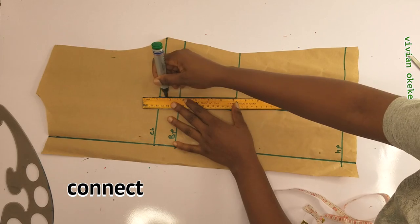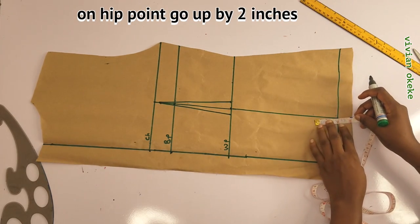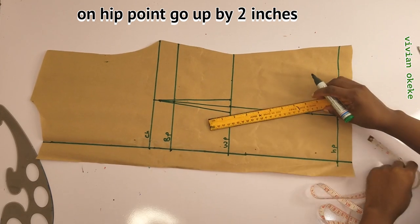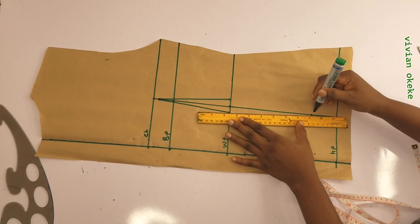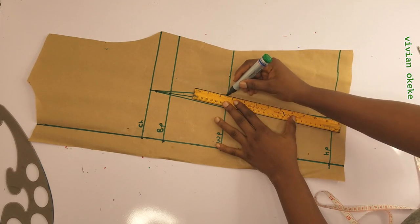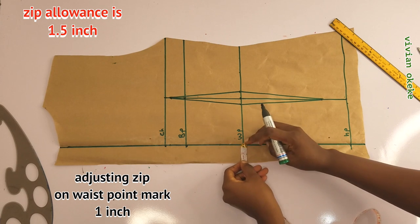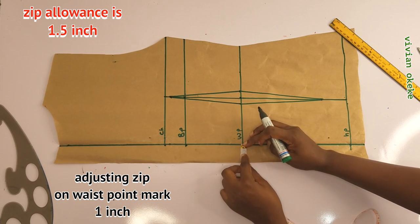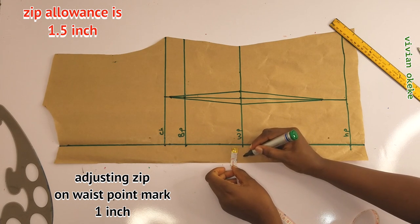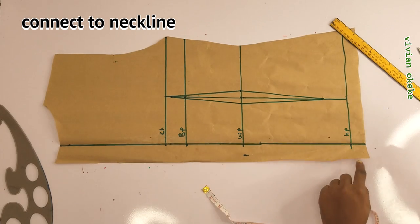I'll go up by 2 inches on the hip, as we did on the front pattern, and connect this to the waist dart. For the zip allowance, the allowance I left is 1.5 inch, so I'll mark 1 inch on the waist — going in by 1 inch — then connect this to the neckline and to the hip. That is the adjustment on the zip allowance.